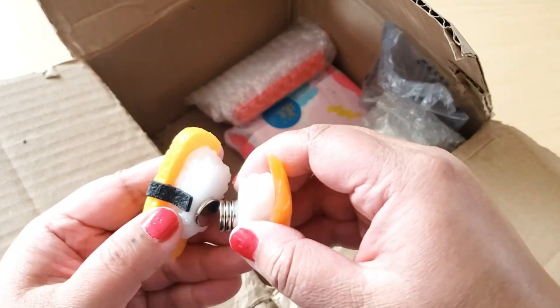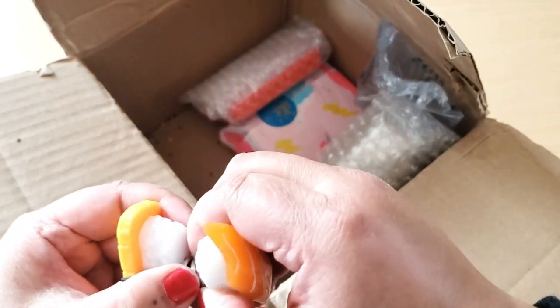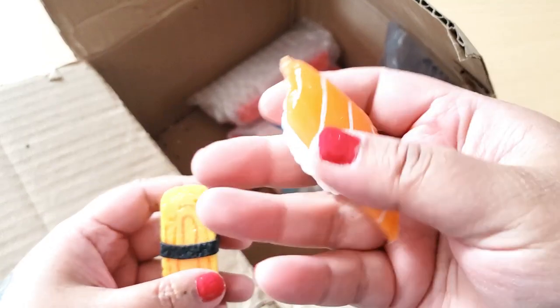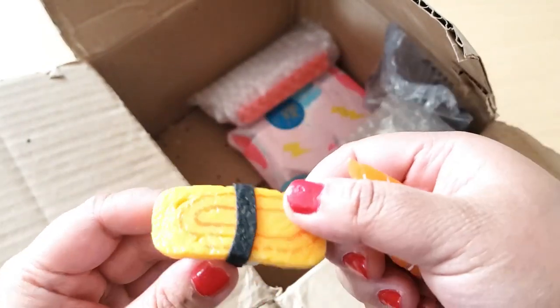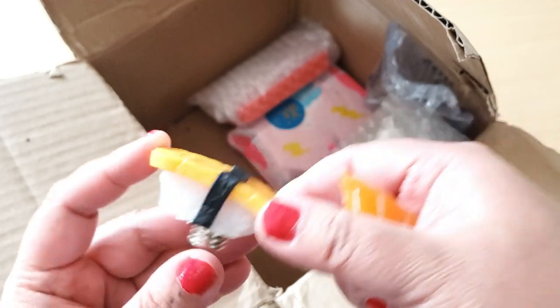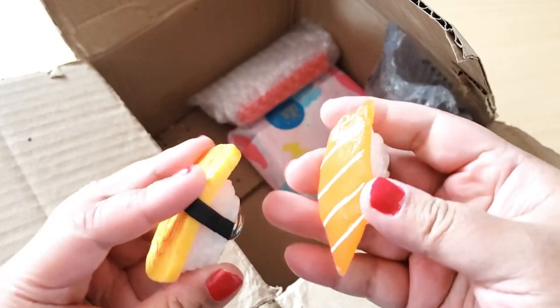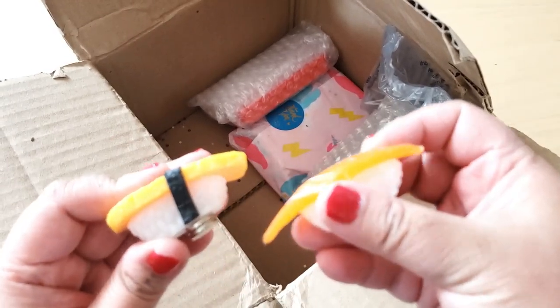She sent me cover minders — sushi cover minders! Look how cute these are. So delicious! They look really real — like I want to eat them. Wow, these are so cute, Jade. Thank you so much. Those are adorable.